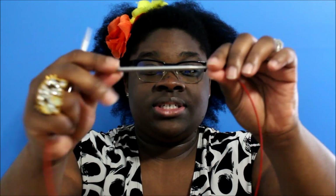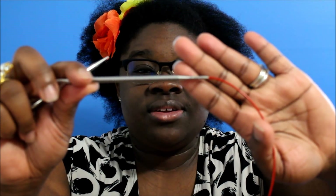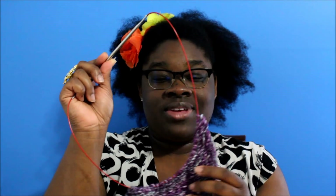Just to let you know, it is a worsted weight yarn. I am using my ChiaoGoo needles — they are a size eight, which is 5.0 millimeter knitting needles. I'm using this from my interchangeable set of ChiaoGoo needles, so I'm loving that.